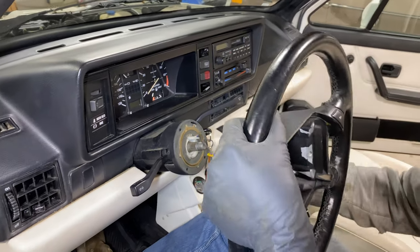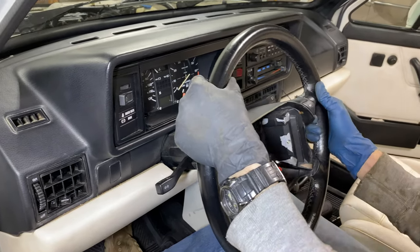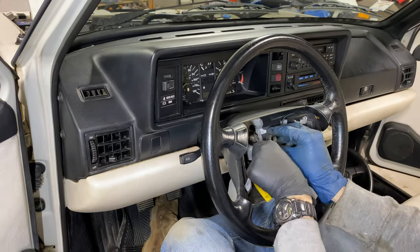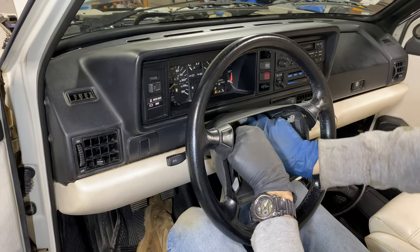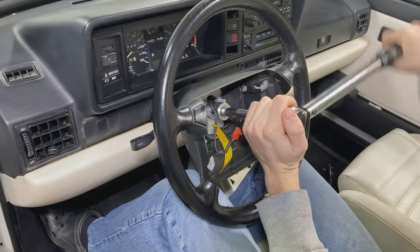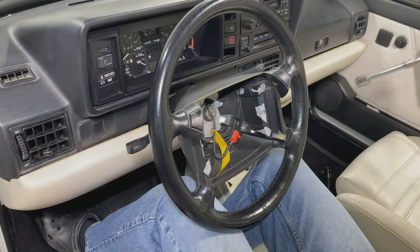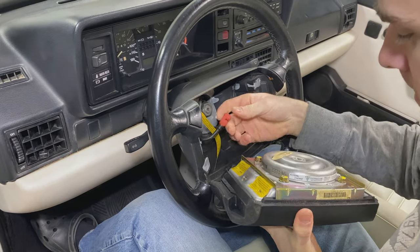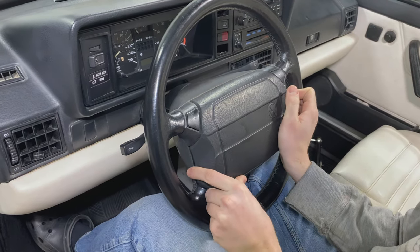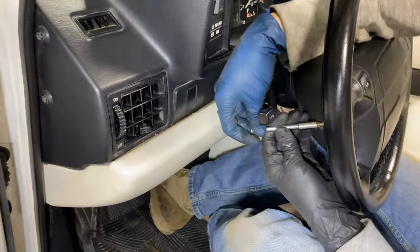Next we have our steering wheel. Slide the airbag connector through it carefully. We had it perfectly aligned earlier when we removed it — align it perfectly again when we install it. Torque for this is going to be 30 foot-pounds or 40 Newton meters. Next step will be to grab your airbag, connect the connector again, and then install the two T27 Torx screws — they should have stayed in the back of the steering wheel.